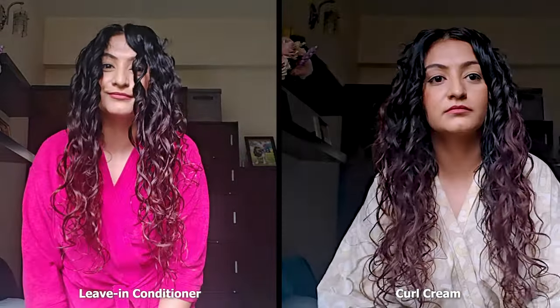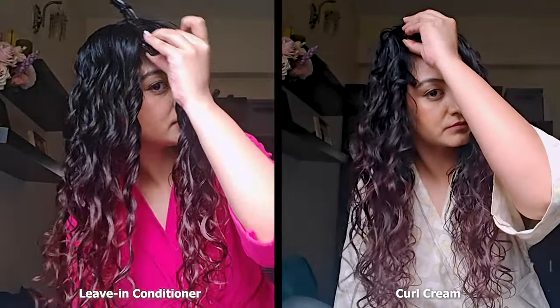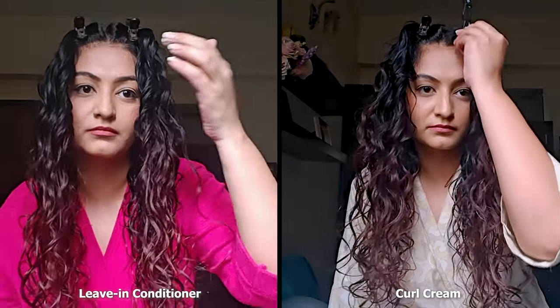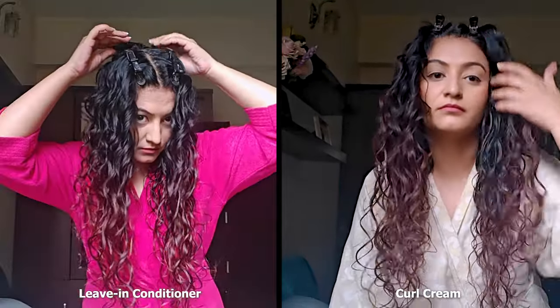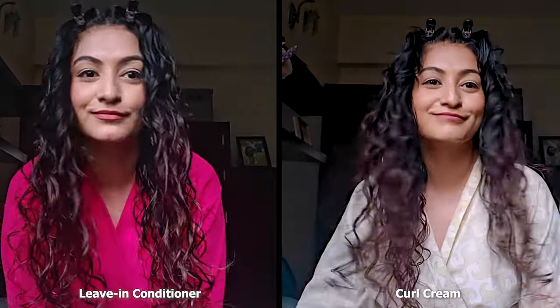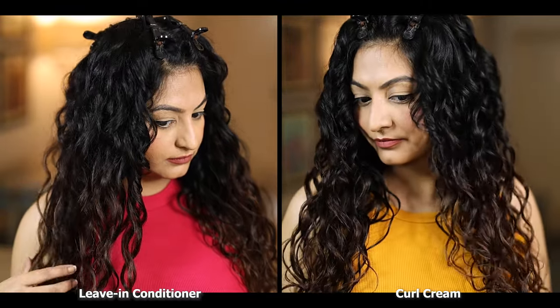Since my waves form mostly one inch away from my scalp, I root clip my hair while it's drying so that I can get some volume and lift at the roots. If you struggle with flat hair and flat roots and need some extra lift and bounce, you can try to hover diffuse over the root clips. I'm not doing it here because for my hair this will suffice.